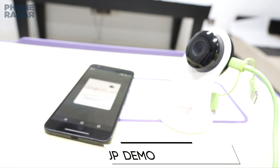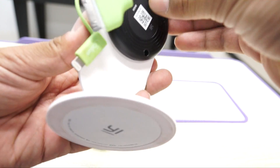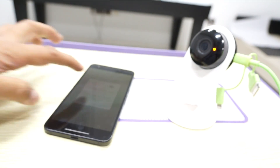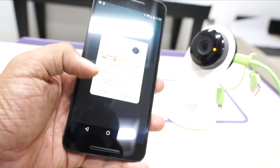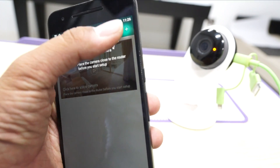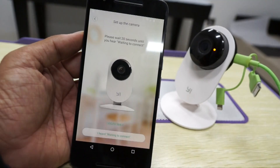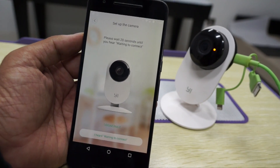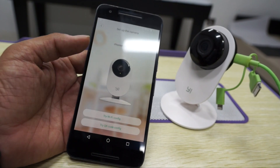You will hear some audio which is in Chinese. Next, insert the SD card onto the camera. On your phone, make a note that you have tapped on 'Later' since you're not looking to install the software. Next, tap on the plus button to add a camera, and here it says 'Please wait for 20 seconds' — wait, then tap on 'I heard a beep, waiting to connect'.